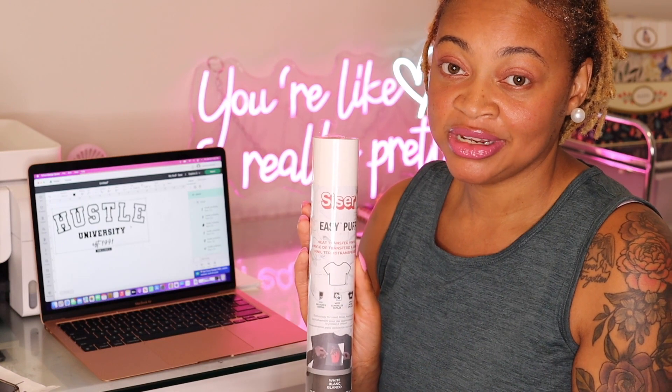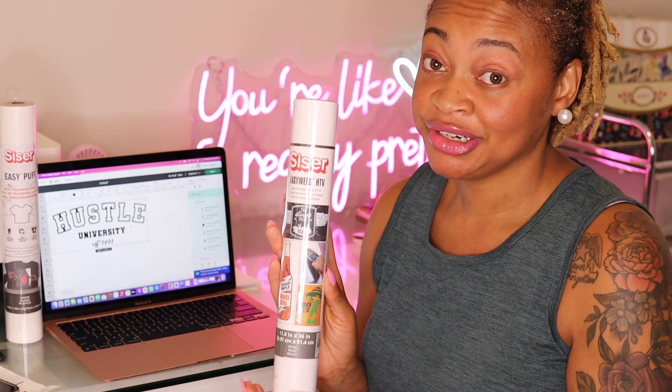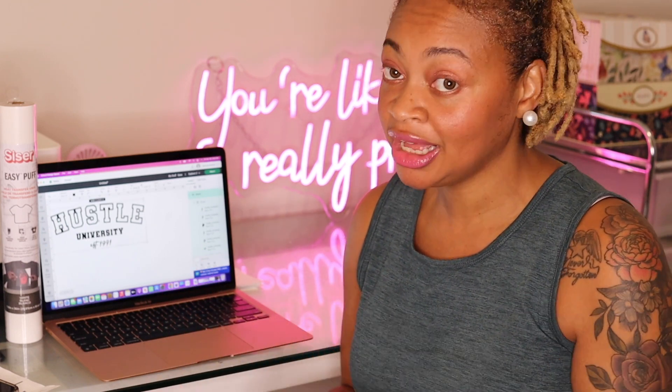We've added our design to the canvas and we're going to be making our t-shirt — it says Hustle University. For the word 'Hustle' we're going to be using our Siser Easy Puff vinyl, which I feel is going to give it a nice pop. For 'University' we're going to use the Siser Easy Weed HTV, and between those two combined together it's going to be one fire design. Right now our design is completely grouped, so because we want to make two different cuts using two different types of vinyl, we're going to have to ungroup it.